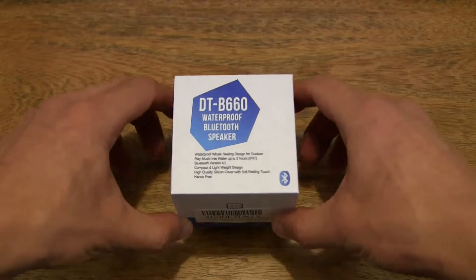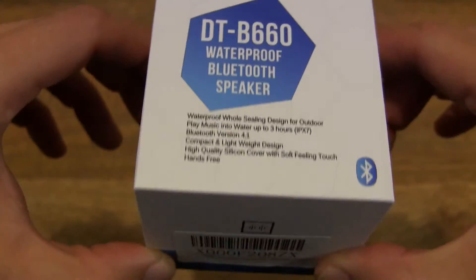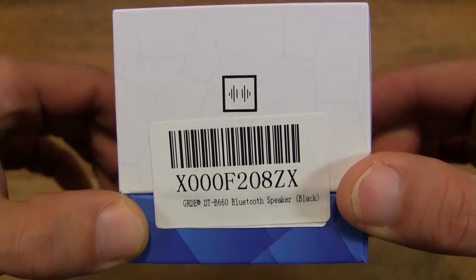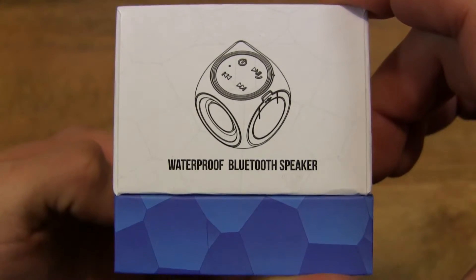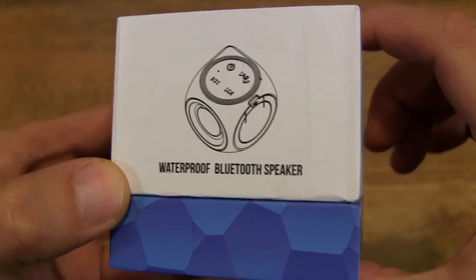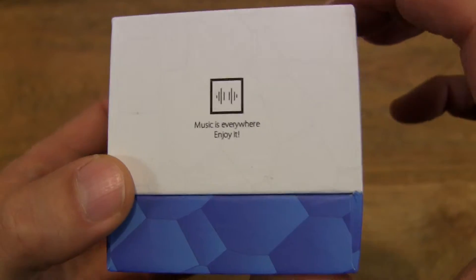So let's just take a look around the outside of the box. This mini speaker is IP rated for water and dust proofing. It also has a built-in microphone for taking and making phone calls.